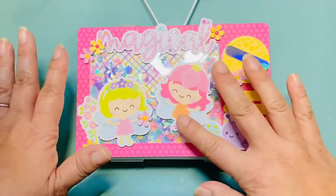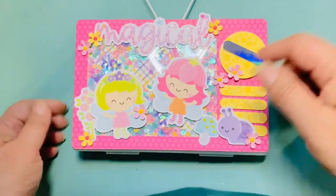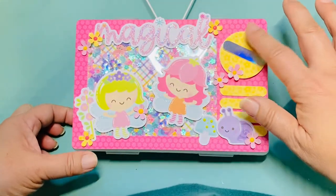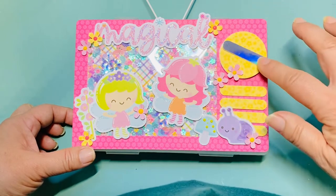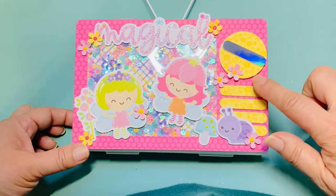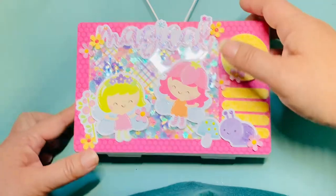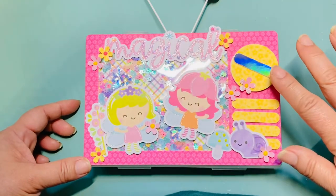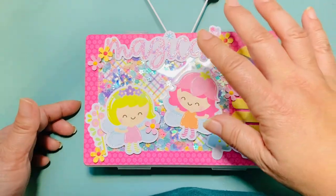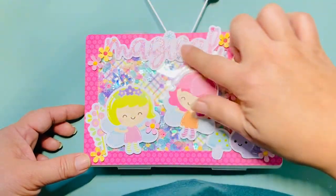I wanted it to look like a TV — hopefully you think it looks like a TV! I added a little too much stuff so it doesn't shake too much, but I think it's okay. To mimic a TV dial I used the word window punch and stacked circles, then used the word window punch again to make the little vents. All the die cuts are from the odds and ends or chit chat from the Fairy Garden collection, which is my current favorite.